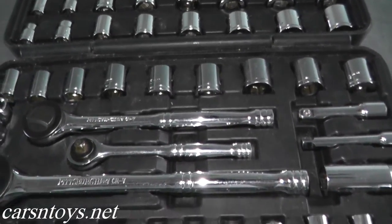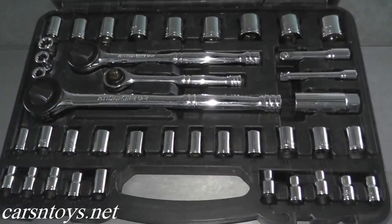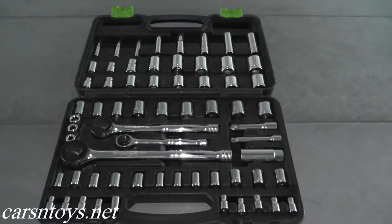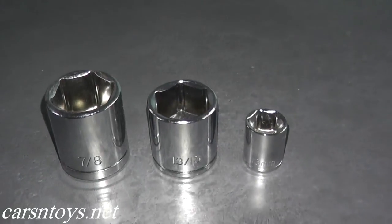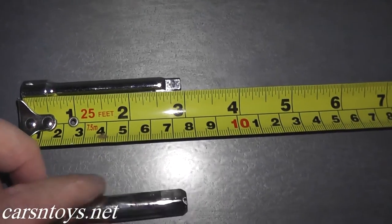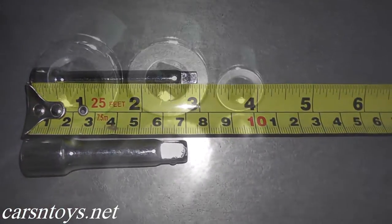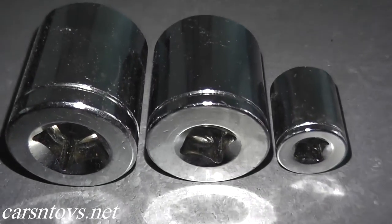Regarding the standard sizes, they go from 5/32 of an inch all the way up to 7/8 of an inch. The metric sizes run from 4 millimeter up to 19 millimeter. The sockets are six-point. You also have a spark plug socket, some deep sockets, and two extensions. It is a lifetime warranty and the material is vanadium steel, so it's very strong.